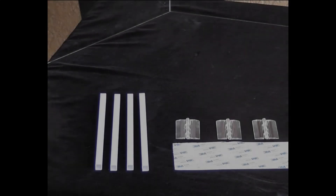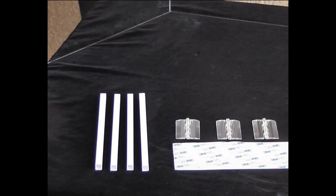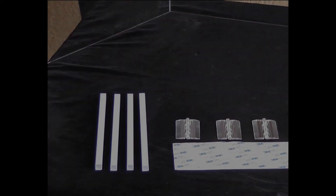Again, the supplied hinges act to stabilize the main panel while these square tubes act as legs and are attached with the mounting pads you trim to size.